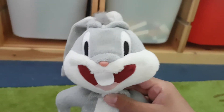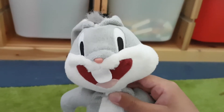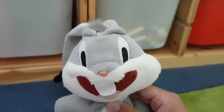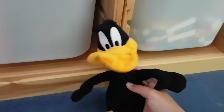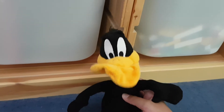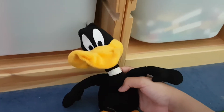Welcome to Cooking with Daffy Duck with your host, Chef Daffy Duck. I'm going to be showing you how to make a delicious Bugs Bunny recipe, because Bugs Bunny joined Warner Brothers since the 1930s. Will it taste yummy? Let's see.